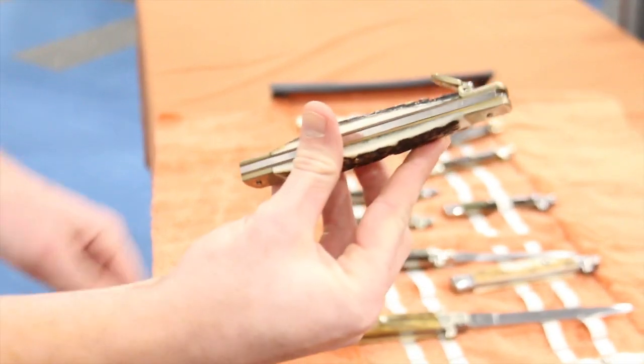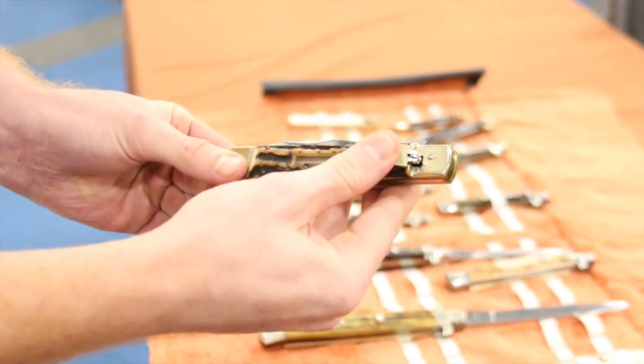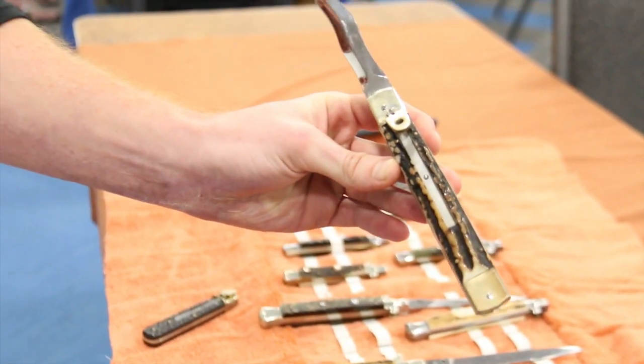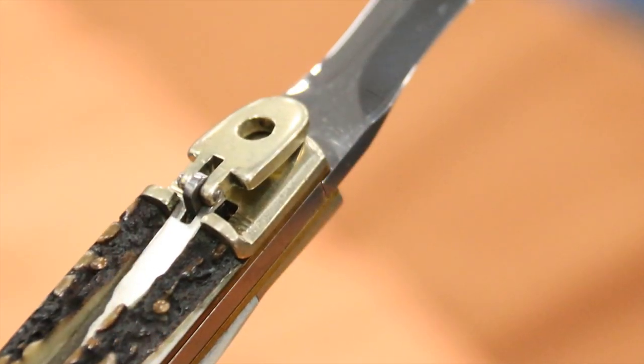This right here is a stag crisp blade Hubertus. 10 inches in size, stag scales, nickel bolsters.